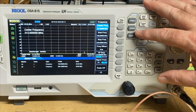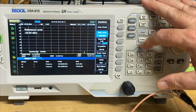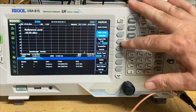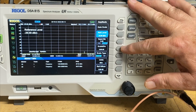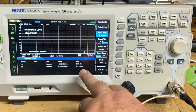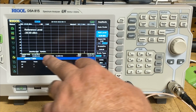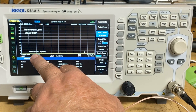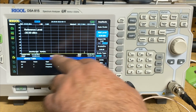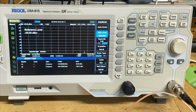We have our amplitude set with a reference level of minus 25 dBm. The spectrum analyzer has not given us any attenuation, and our division scale is 5 dB per division, and we're on a log scale. If you look down here at the bottom, you can see the amplitude of our two markers. I'm going to hit the marker button in a second. There's marker 1 right there, and there's marker 2 right there.